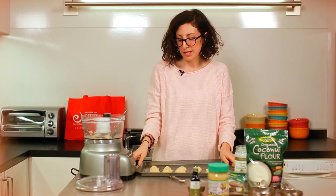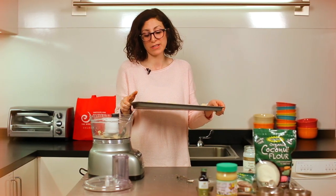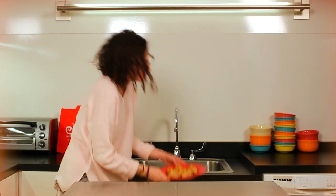Place your baking sheet in the oven for about 10 minutes, or until the tops of your macaroons begin to brown. Once cooked, let your macaroons cool until they're hard to the touch. My secret is to leave them in the fridge overnight — that's how you get that perfect consistency of hard on the outside and gooey on the inside.